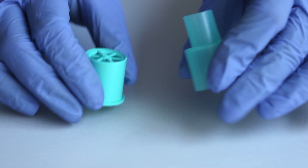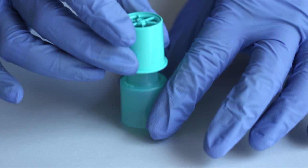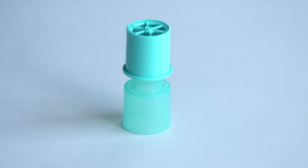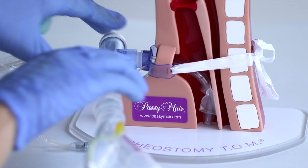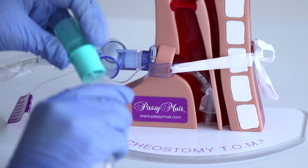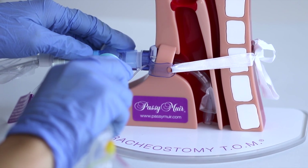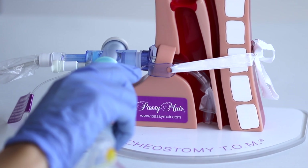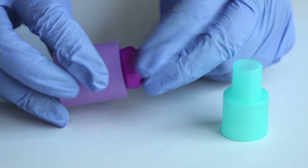When using the T-piece-type inline suction catheter, the PMV-007 aqua valve can be attached by using the PMV-AD1522 step-down adapter. Attach the 22mm end of the step-down adapter to the inline suction catheter and the PMV-007 to the 15mm end. Use the 22mm corrugated tubing to place the valve in the ventilator circuit.